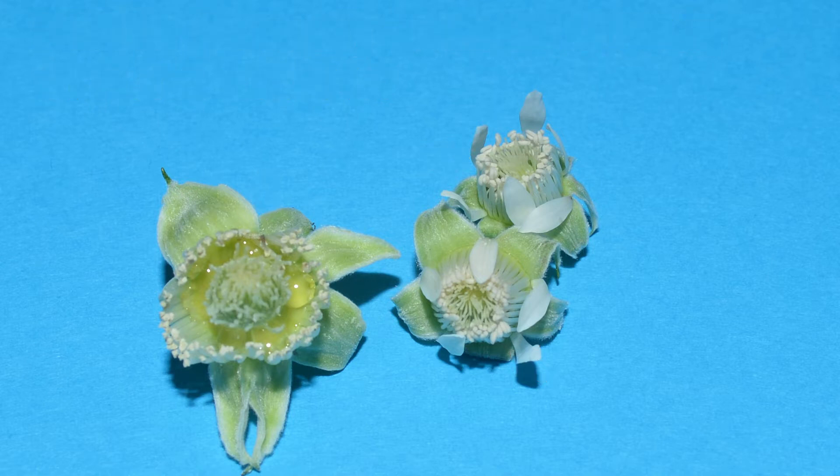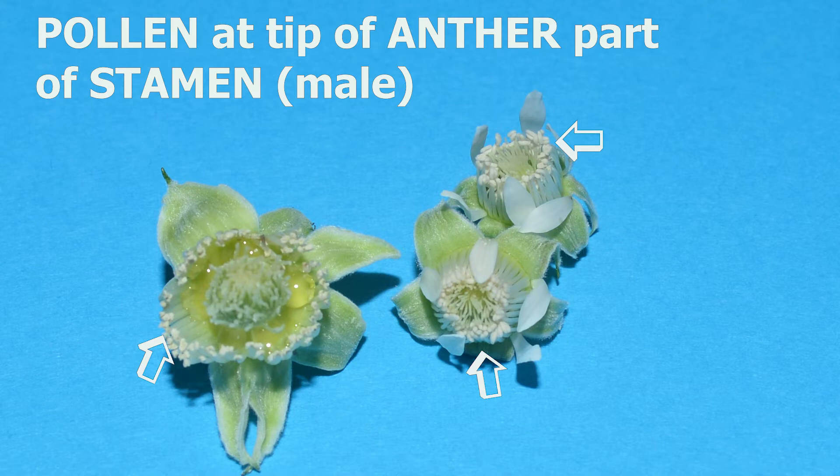which receives the pollen and fertilises the flower. And round the outside with a kind of creamy yellow colour, we've got the pollen itself in the anthers, which forms part of the stamen, which is the male part of the flower.